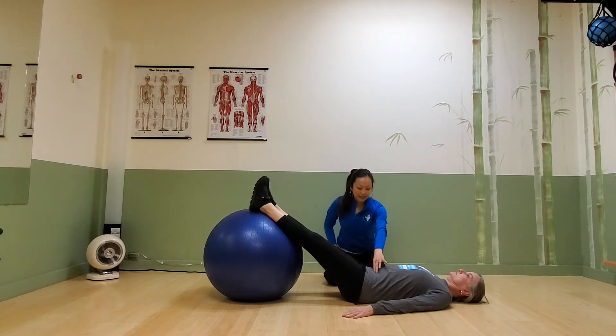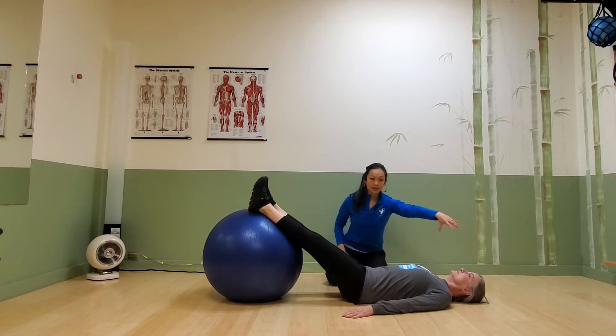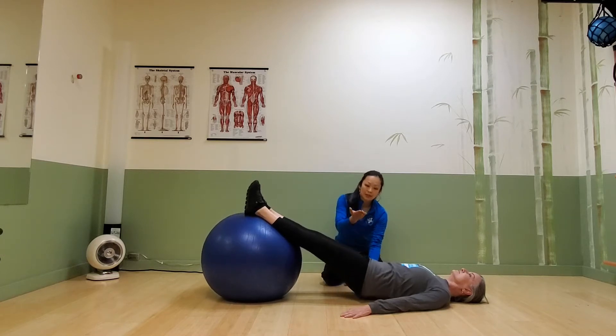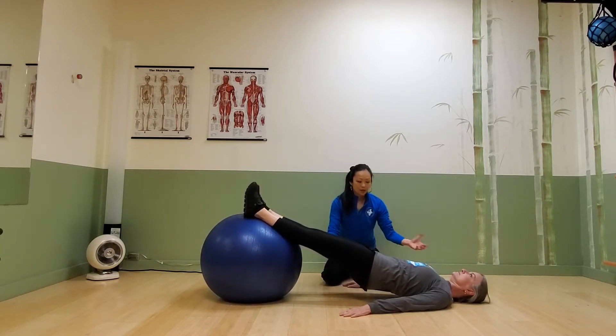I'm going to have Jillian engage her abdominals and make sure she's looking straight at the ceiling so there's no tension in the neck. Shoulders are relaxed, jaw is relaxed too. The first action is squeezing through the glutes and hamstrings and bringing the pelvis up towards the ceiling.